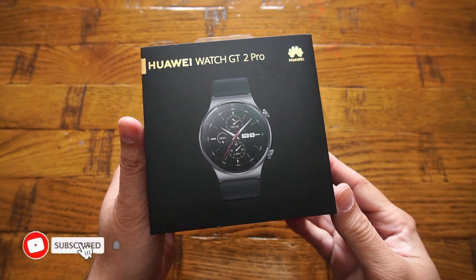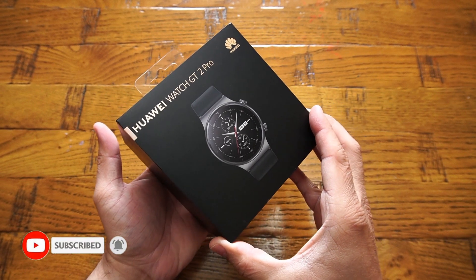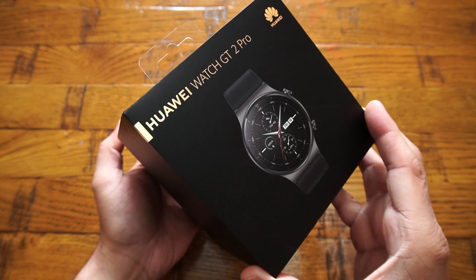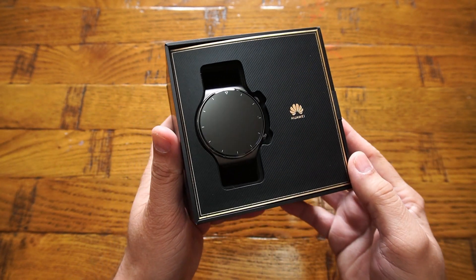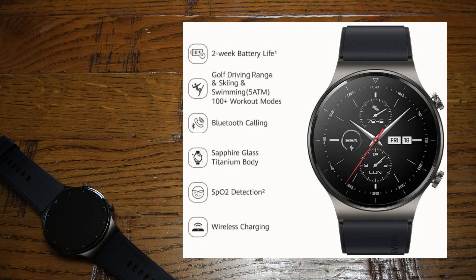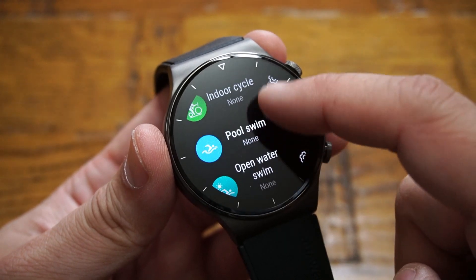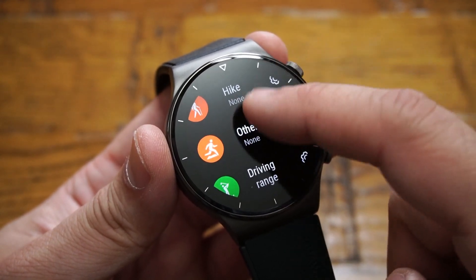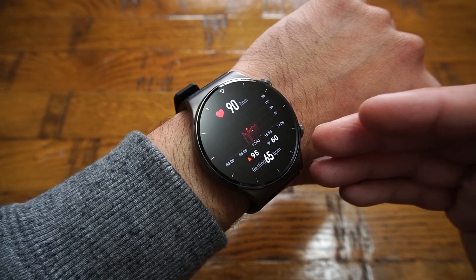Welcome back to another video. Today I have got my hands on the all new Huawei GT2 Pro smartwatch, which comes with a 1.39 inch AMOLED HD display, two weeks of battery life, built-in GPS, GLONASS, SpO2 reading recorder, and 100 plus workout modes. The list of features never ends — it also comes with a Bluetooth calling feature and a 24-hour heart rate monitor.